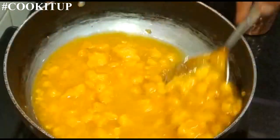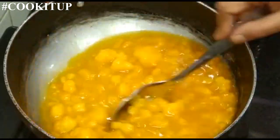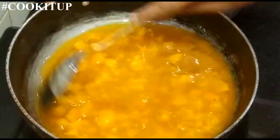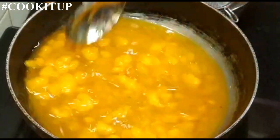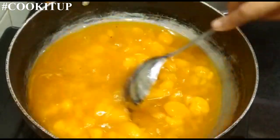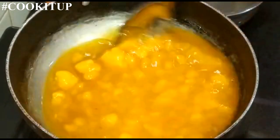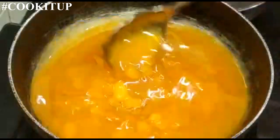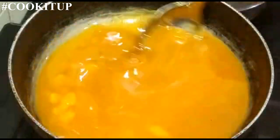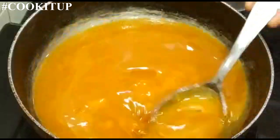Now I have kept it on high flame. There are a few dust particles in the jaggery, so once it melts we will sieve it so the dust particles can be removed. The jaggery is melting now. Once the whole jaggery has melted, we will turn off the gas and sieve it.